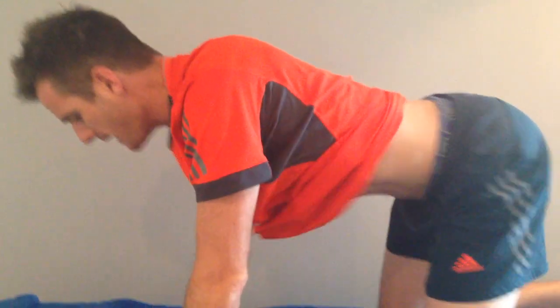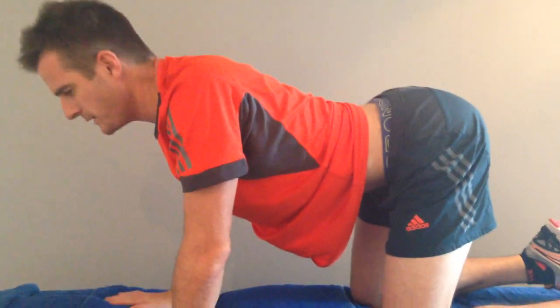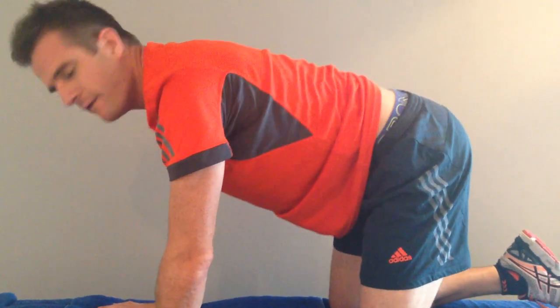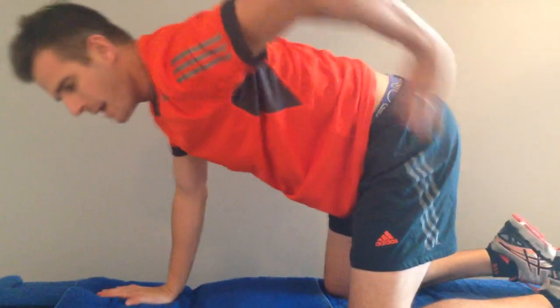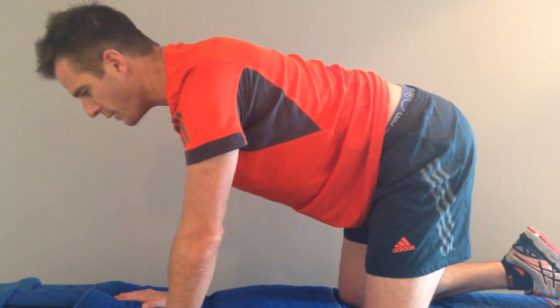So that's your multifidus — what we call multifidus prime. Once you've got that sorted and can do the exercise quite well, you then need to work on advancing it to start moving the limbs. Come up into all-fours, and again make sure you're not arched into extension and not in too much flexion — you want to be halfway in between in that nice neutral position. You can even put one hand on your back, but it's better once you've learned how to do that and you're aware of how much to bring it on.